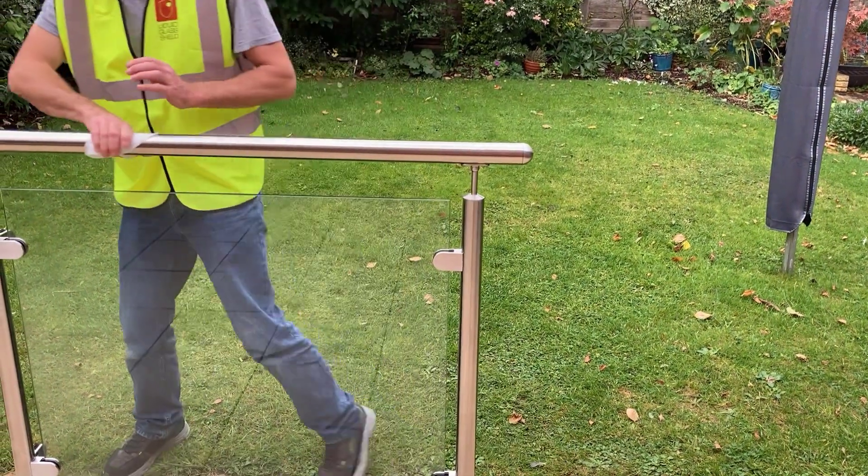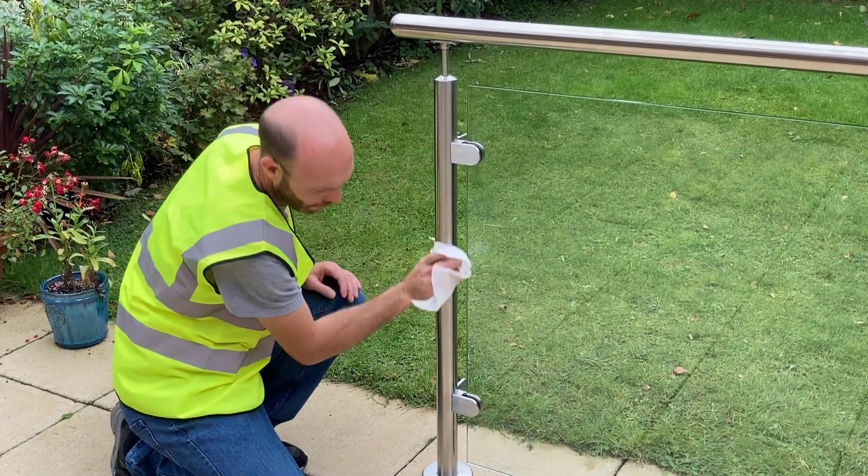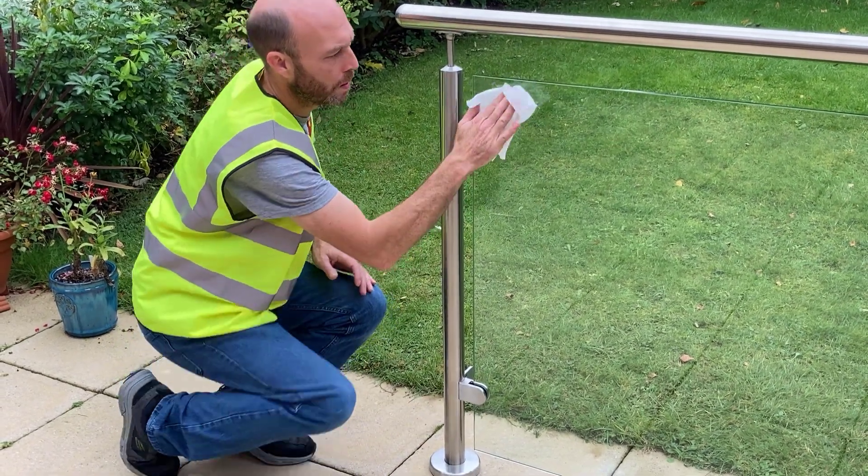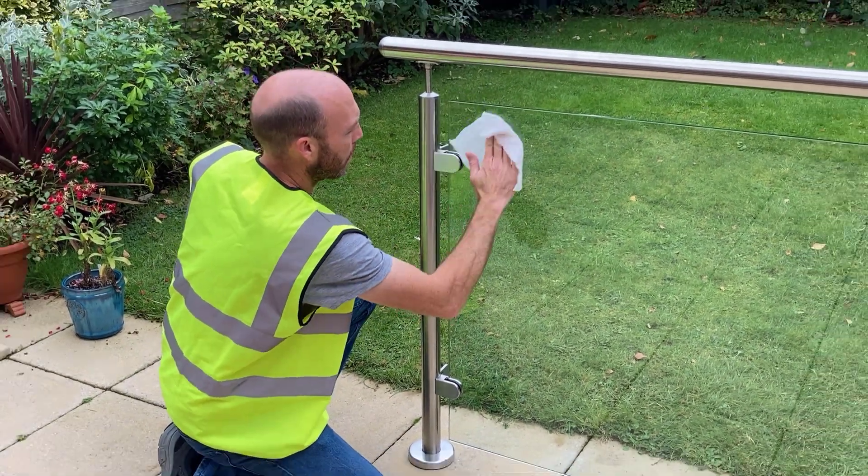Finishing of course with the handrail. Once you've coated all areas, allow the coating to dry for two minutes. The cloth will also have started to dry out, and step three simply involves buffing the surfaces to remove any streakiness using the same cloth.